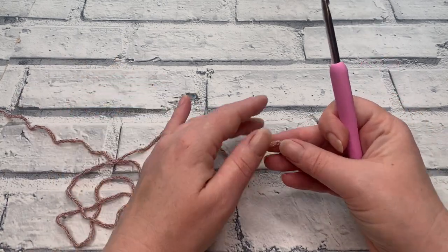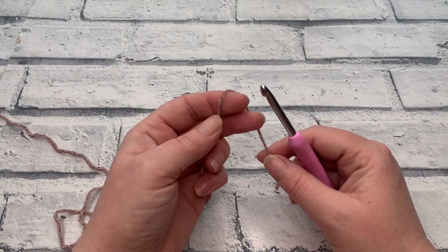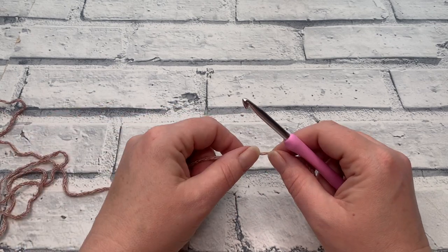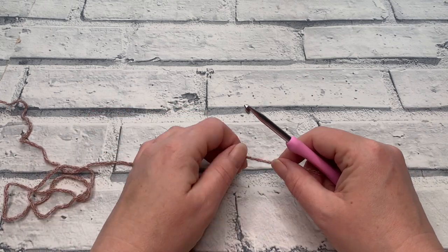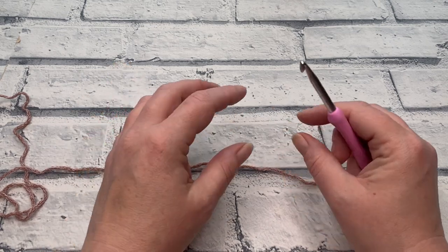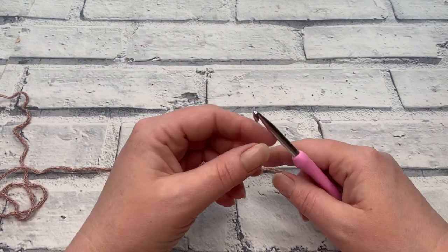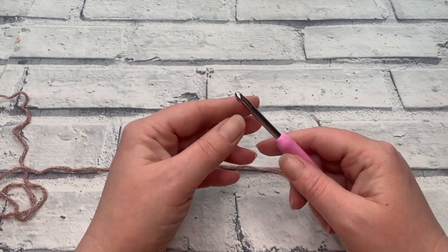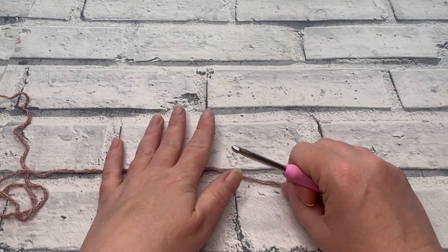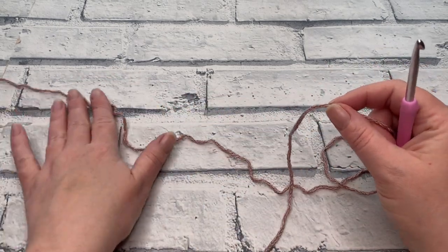Before we get started, if you haven't already, do make sure that you hit that subscribe button and of course the notification bell so you know as soon as the next part of the Rose Crochet Along has been released. As I did with the back panel, I'm going to be sharing the written version at the same time to help you increase your pattern reading skills. As always, don't be afraid to ask any questions in the comments.